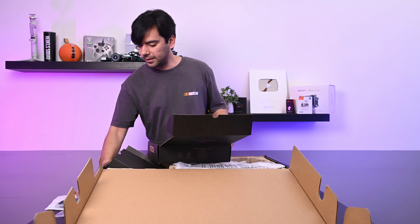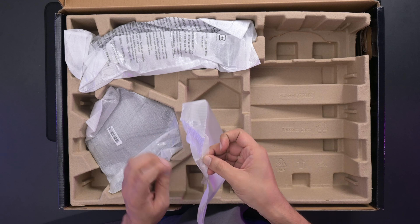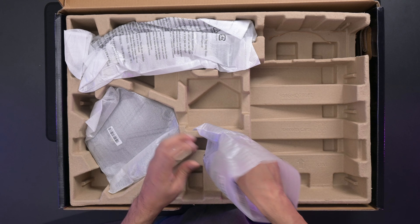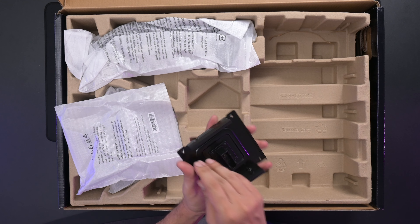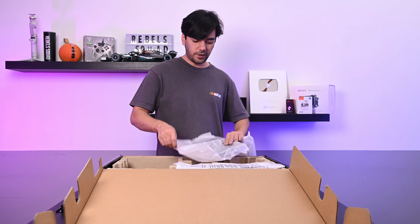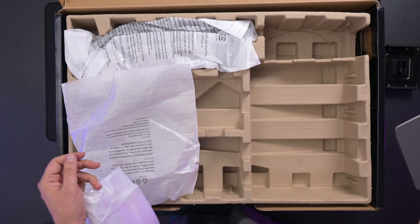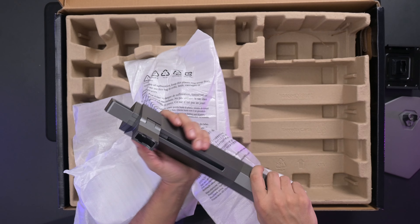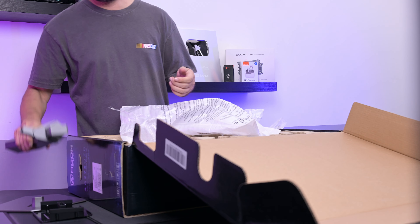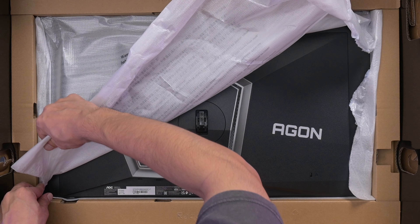Let's set everything aside and open up the monitor itself. This one is different from your normal AOC monitors because it's a totally new model. I've never seen this in an AOC monitor before. We also have the base — and this time it's not plastic, it's a metal base. Very nice, and still very light. Then we have the arm itself — totally new arm this time.